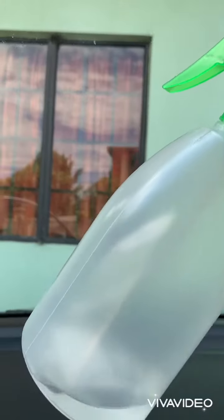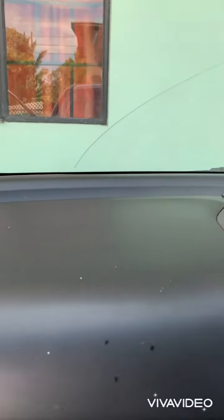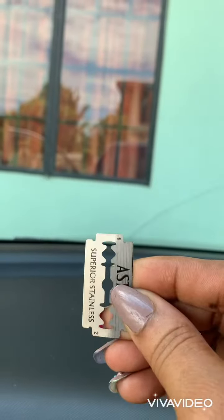Here's a blade to remove the tint, and after, to remove the glue from the glass, all you need is mentholated spirits or rubbing alcohol. You pour it into this bottle and spray, then use a cloth. So these are the three things you need: a cloth, rubbing alcohol, and a razor blade. That's it — those three things. Simple as that.